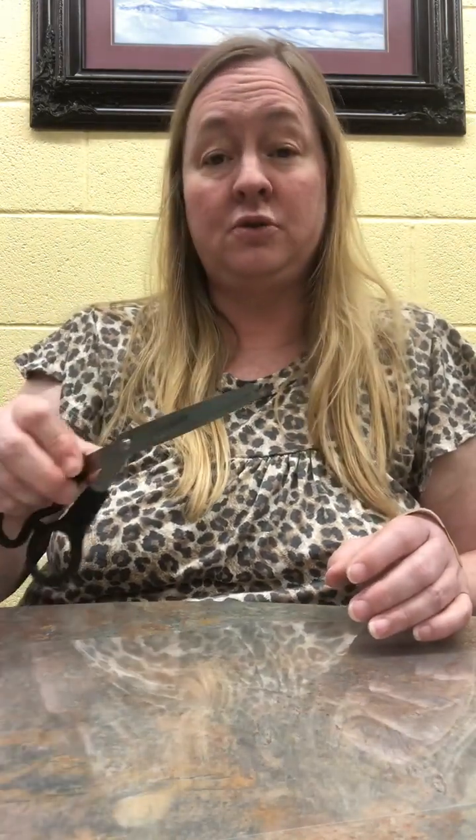You will need some flowers. I'm using these small silk flowers, but you can use real flowers. Depending on how big you want your sun catcher depends on how big you want your flowers. You'll also need a hole puncher, some scissors, and yarn, jute string, or just whatever you have available. I'm not going to use all of this, so I'm going to cut it in half. This is my self-laminating paper.